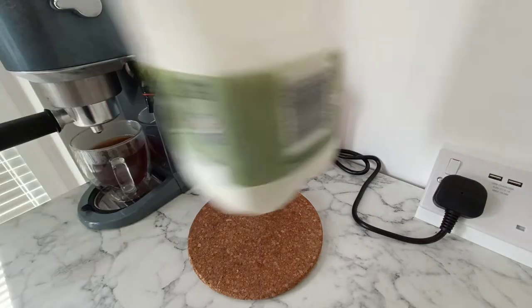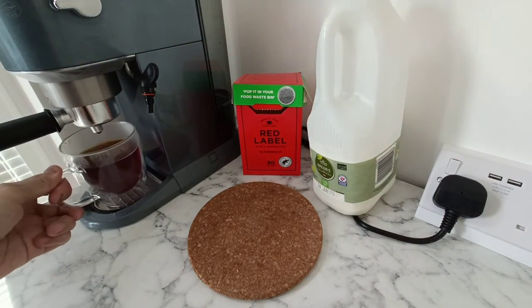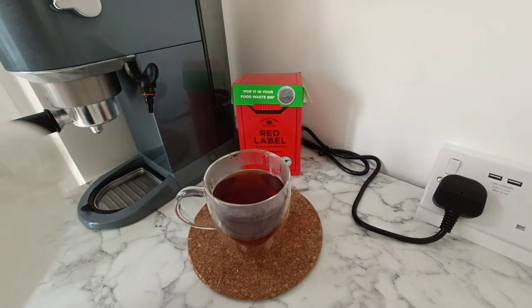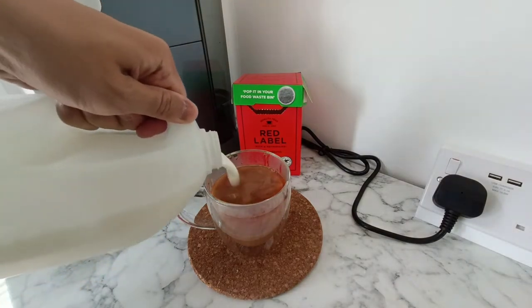Let's get some milk. It just looks like a normal cuppa. So we'll get some milk in there — builder's tea, I think.